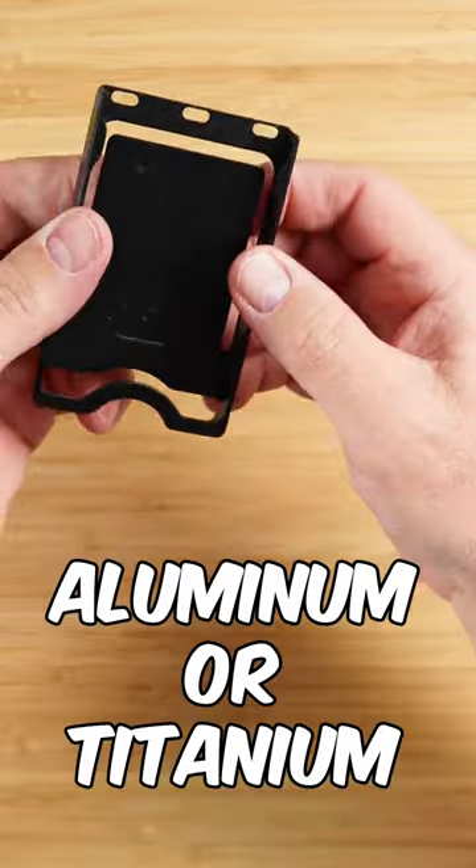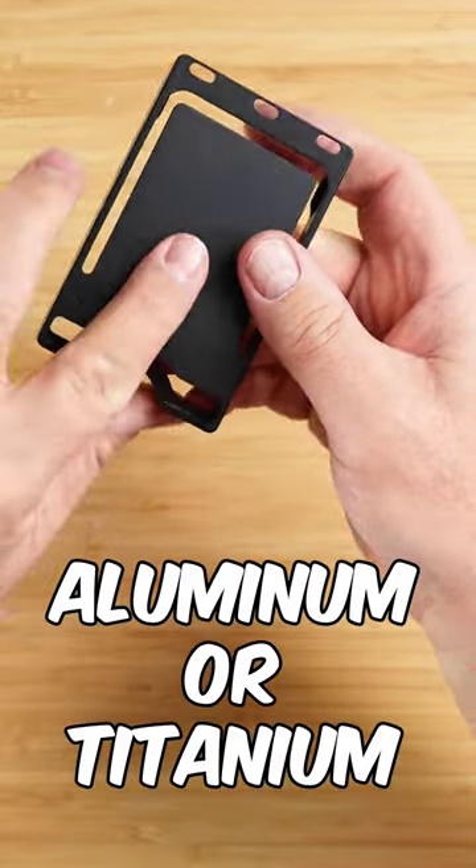Designed and made in the United States from type two anodized aluminum or grade five titanium — those are the two metal options you have.